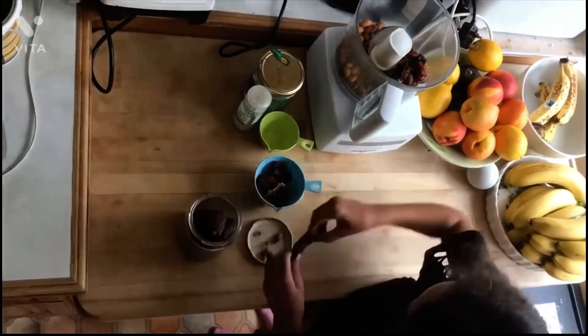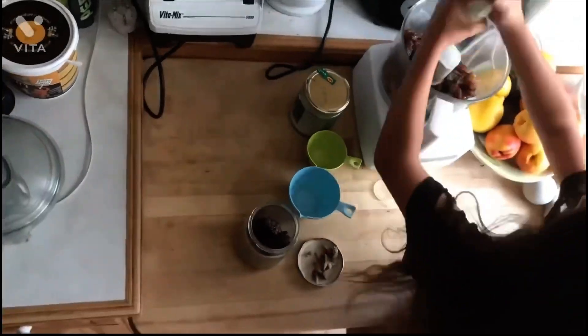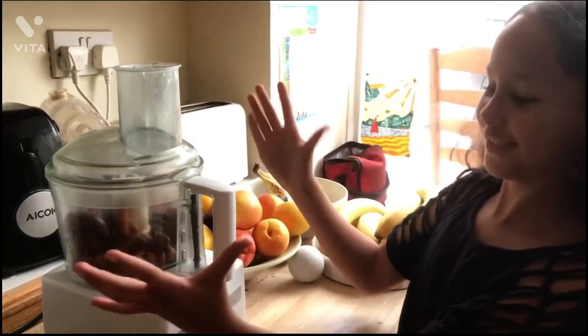Now you need to put all the ingredients in the food processor. Now it's time to whizz it all together.